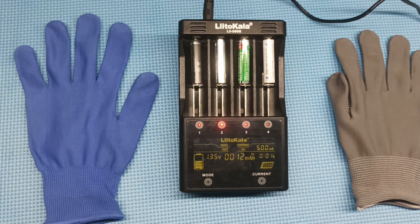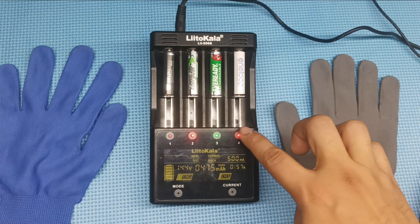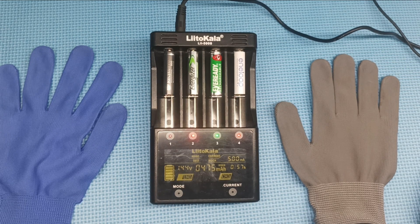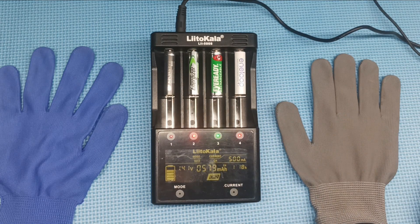Leave it for the moment. A few hours later, the EverReady Rechargeable 500mAh finished the test. Let's check its measured capacity. EverReady Rechargeable Battery received 475mAh instead of 500mAh.